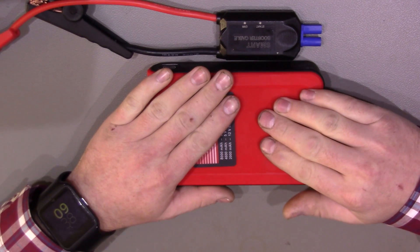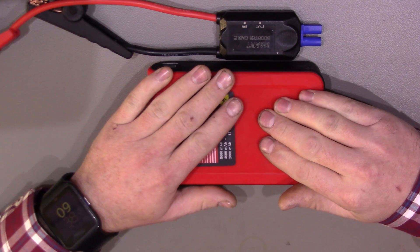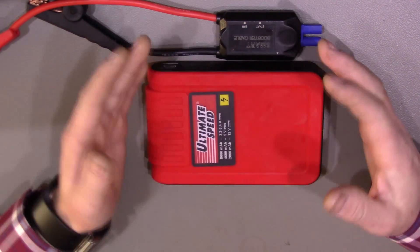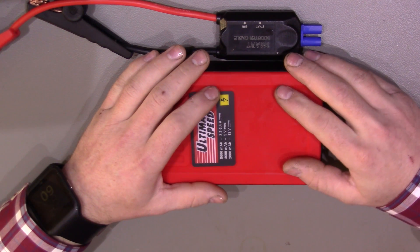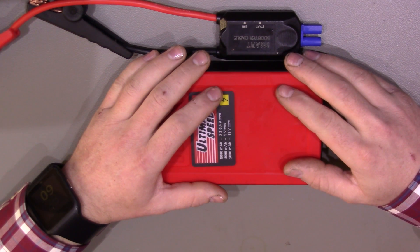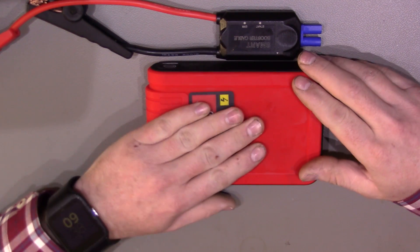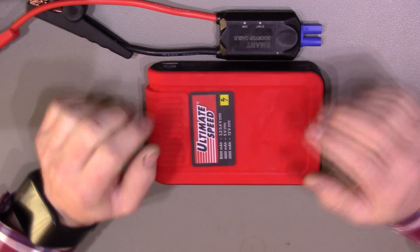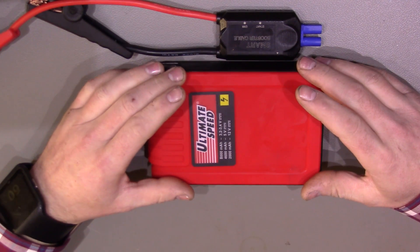So will it start something like a 1.9 litre diesel if the battery is low? Possibly. I would need to really run my battery down till it won't start the car to try that out. I'm sure I'll probably do something like that because it would be nice to know if it's worth carrying this device around with me or not.